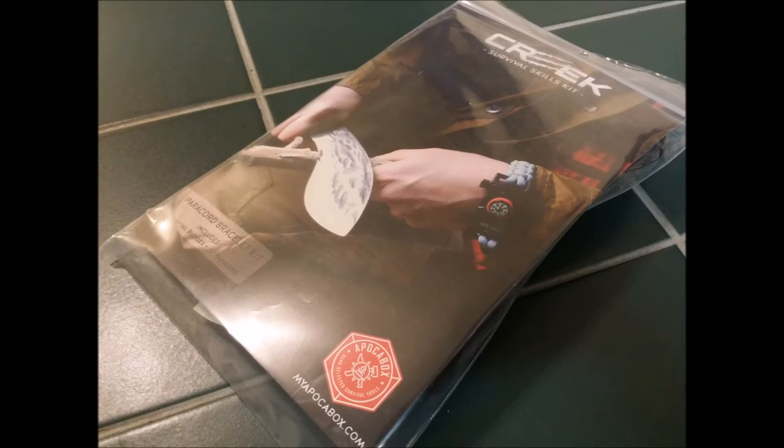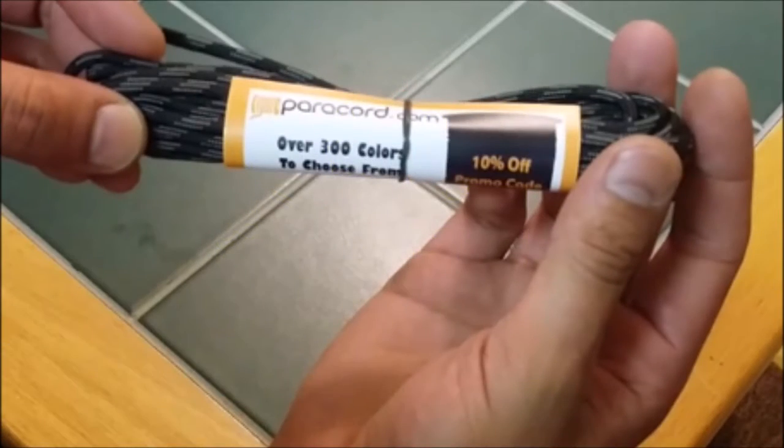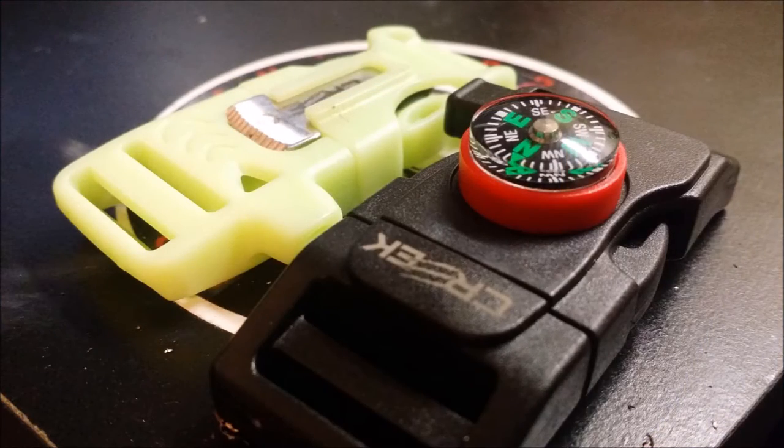Let's open it up and take a look at what's inside. First, we have some weaving instructions, which shows you how to make the standard paracord bracelet, around 12 to 15 feet of paracord, and two of each of these buckles, which we'll go over now.